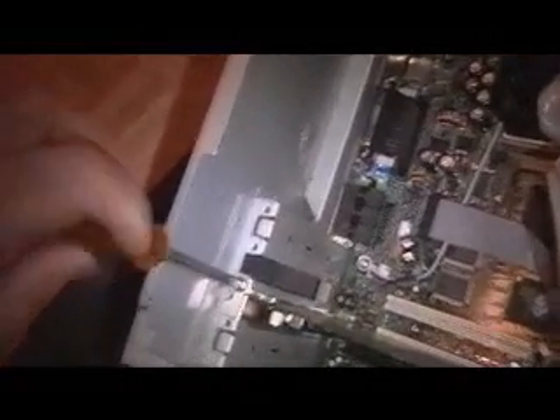Put the screw in there and then take your screwdriver and screw it up. That should be it. Next you want to hook up all your cables and everything like normal, and press the power button on the front of your case. It should start running.